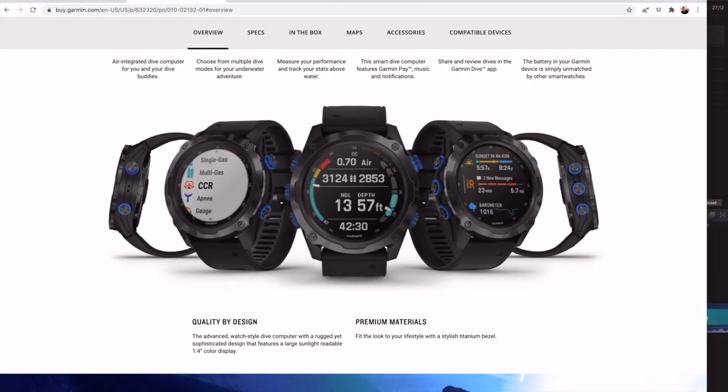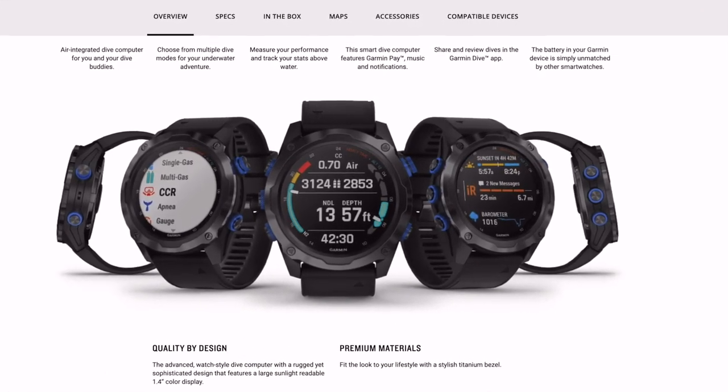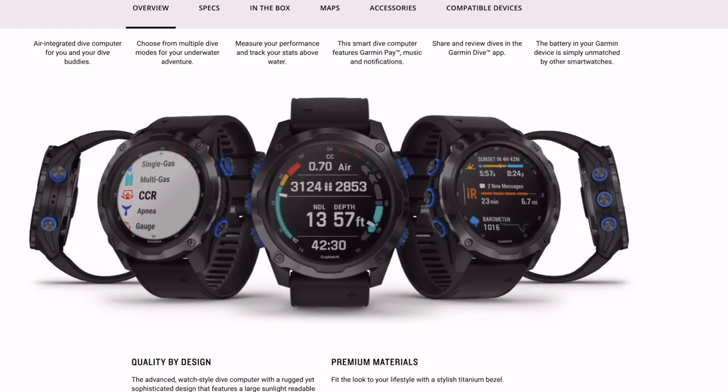Easy-to-read dive information, the ability to change gas mixtures, calculating no-decompression limits, the ability to plan for and actually do decompression diving as well as CCR, and viewing off-gassing and multi-day dive planning are all included. In my mind, the only feature that's lacking is an algorithm that takes into account your previous workload above land to include a greater level of safety. With so much individual variability, I can understand why Garmin doesn't do something like this — but a guy can hope, can he?